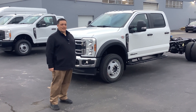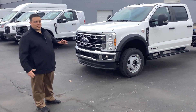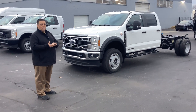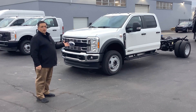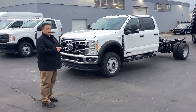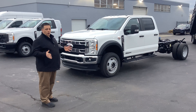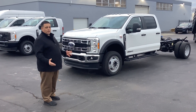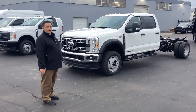Hey guys, Randy Reed from Fuller Ford in Cincinnati — Cincinnati's commercial dealer. Today I'm going to go over chassis, just a quick overview. Chassis is a big part of our commercial business. This is the way they come with no bed on the back. As you can see, you can do a lot of different things with these trucks — dump trucks, utilities, flatbeds, and a lot more. Those are just a couple of common ones, but if you're driving through our parking lot, you don't get to see a lot of what happens after they go to the bed company and get fitted.